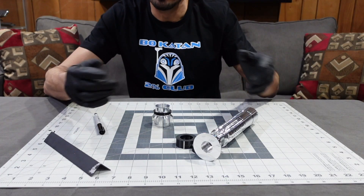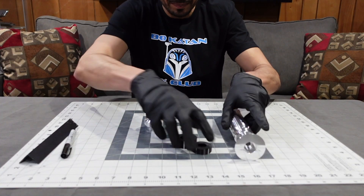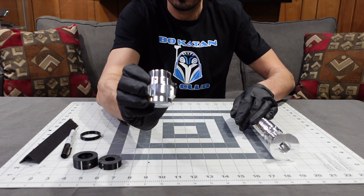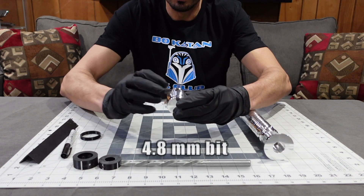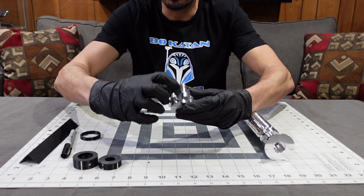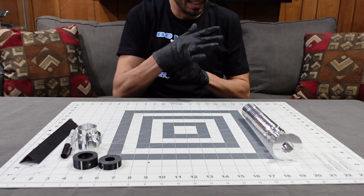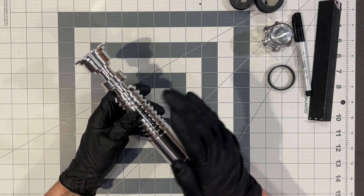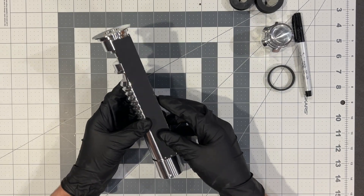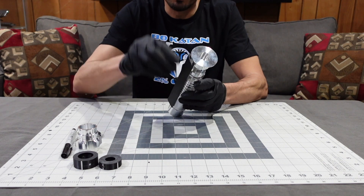If you don't have a 3D printer, here's the no-jig method. You do the same thing: start with the straight edge, line it up with the center of the booster set screw, and make your sharpie lines. We already have the sharpie lines on the upper part of the hilt from earlier.